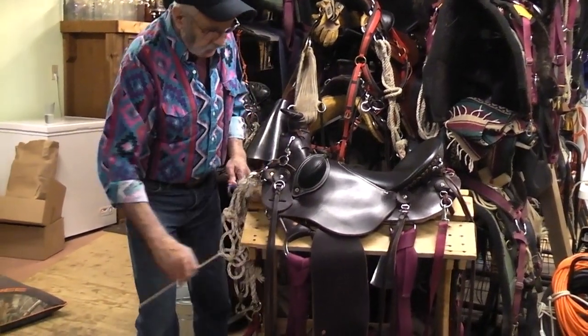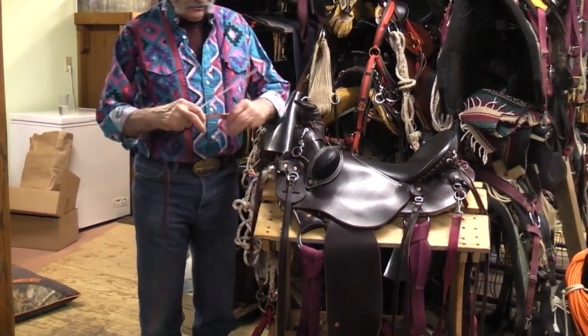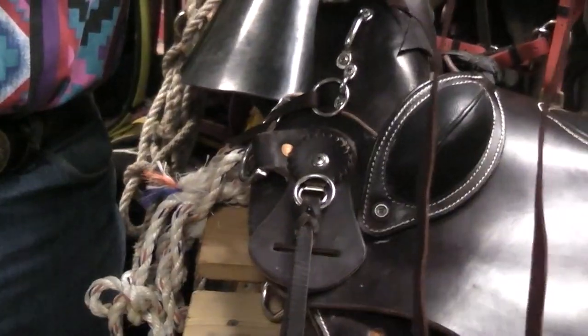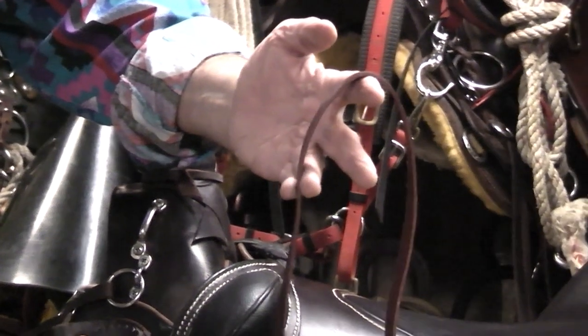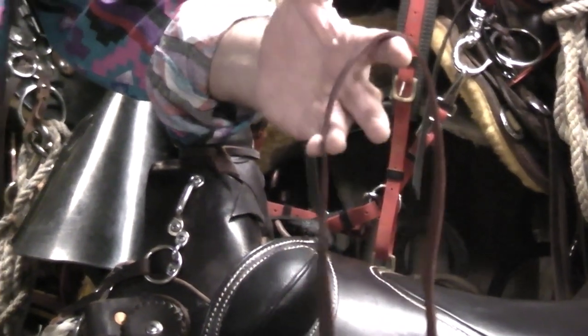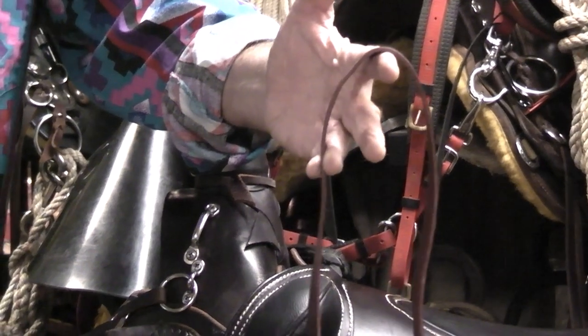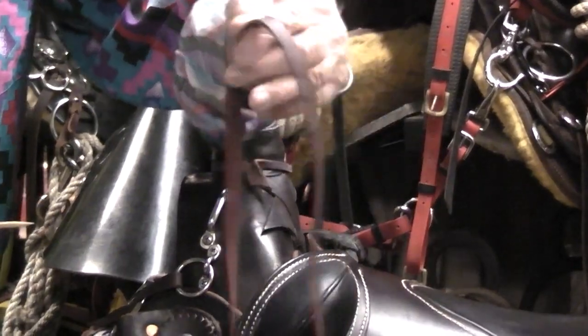First off, one of the key players in all of this is going to be saddle strings. This is a piece of saddle string — it comes in multiple widths. I carry a bunch of them and use them for all different things, attaching to the saddle where possibly there aren't attachment points.